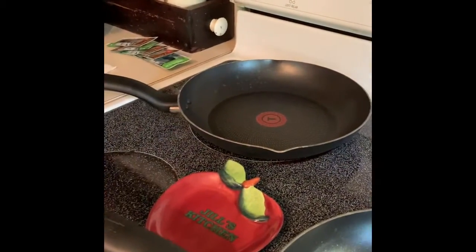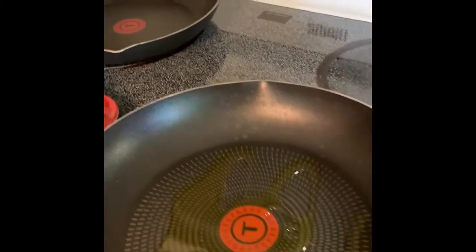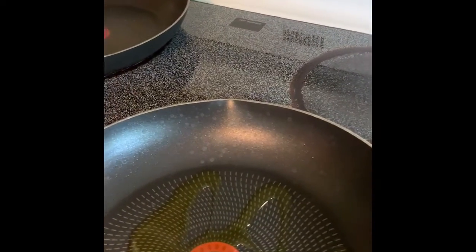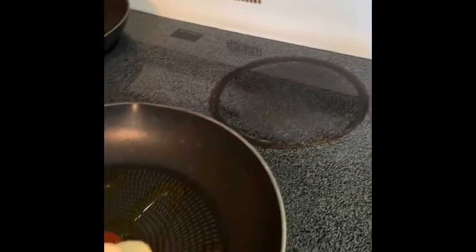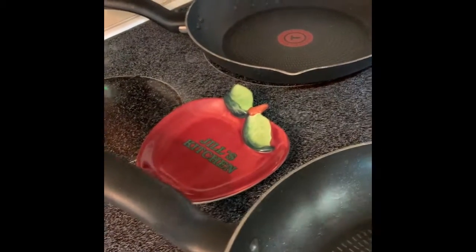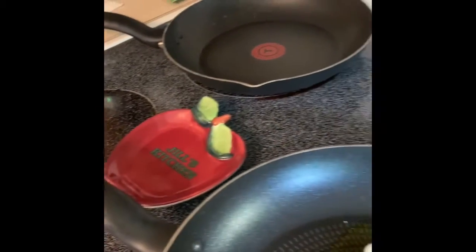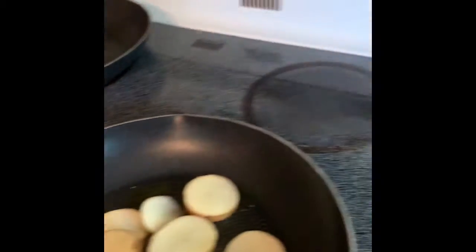I am going to put in my EVOO — extra virgin olive oil. Haven't you always wanted to say that and sound super cool like Rachel Ray? I found some more potatoes with bad spots — I guess I've had these potatoes for a while. Just going to put them in the pan, kind of spread them out a little bit. I put my stove on medium heat and they're all going to get in the pan.